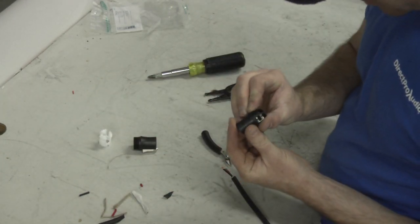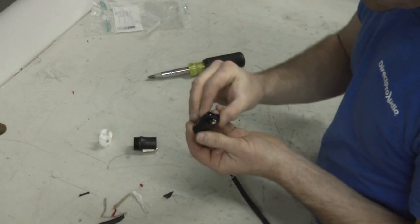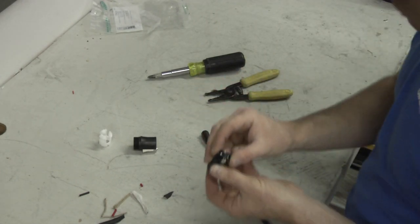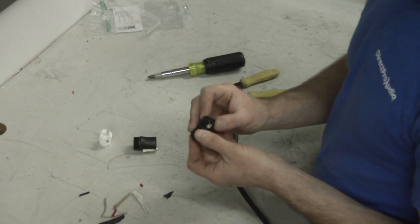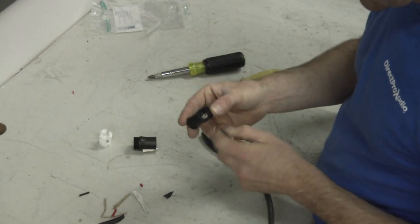Take your NL4 connector here, and if you look real closely you can see it's got numbers on there and plus and minus signs. You can do four conductors on these connectors, but we're only gonna do two. So we're gonna be going to the one plus and the one minus — and negative is obviously black.